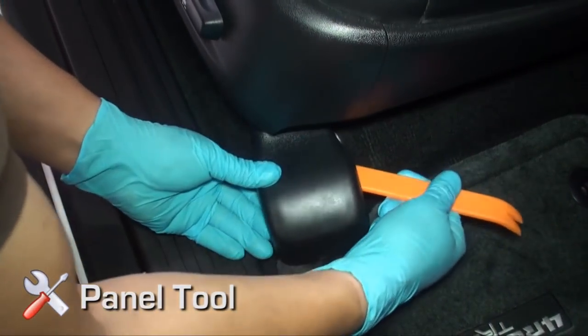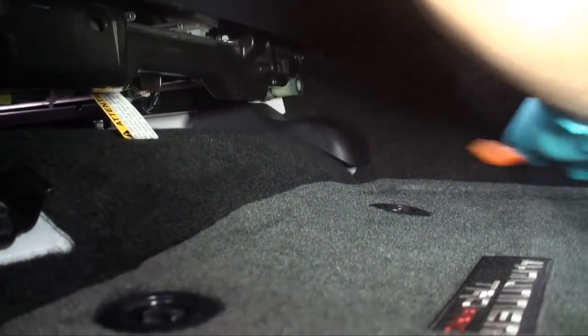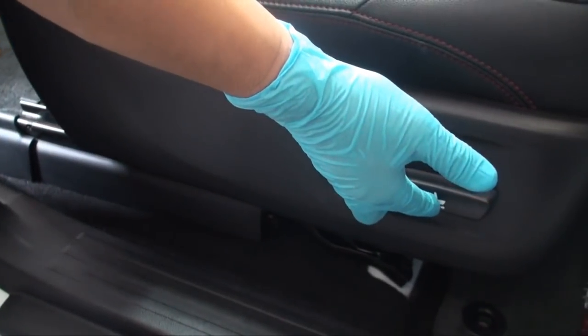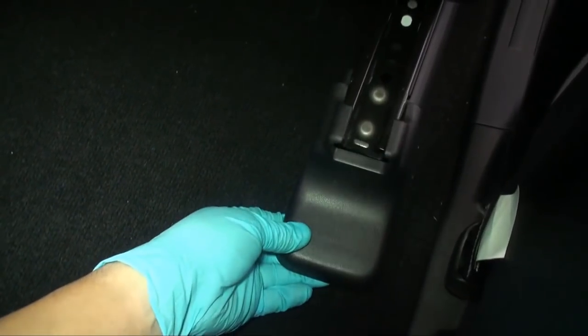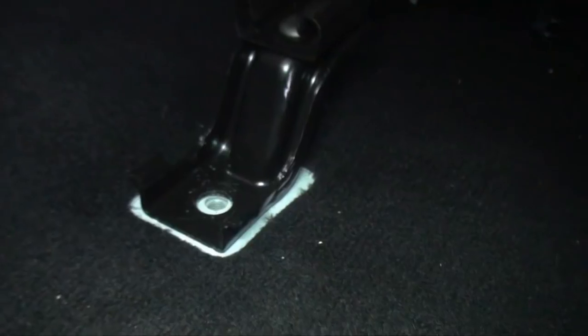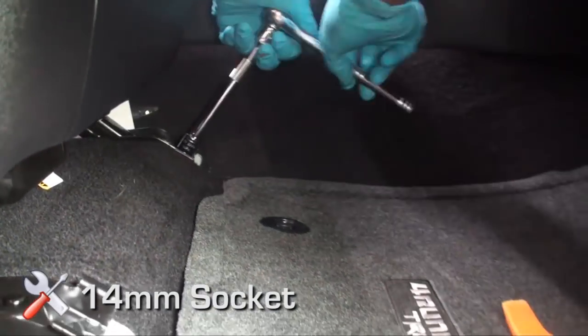On the passenger's side front seat, remove the trim panels covering the seat bolts. Slide the seat forward and remove the trim panels covering the seat bolts on the rear side of the seat. Locate the slots in the trim covers and pry them off using the forked end of your trim tool. Using a socket wrench, remove the four 14 millimeter seat bolts.